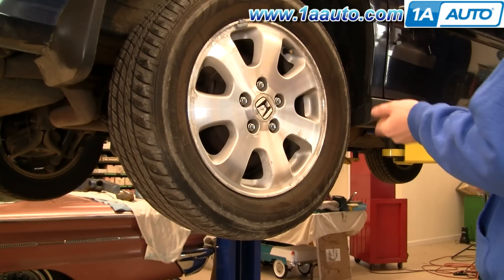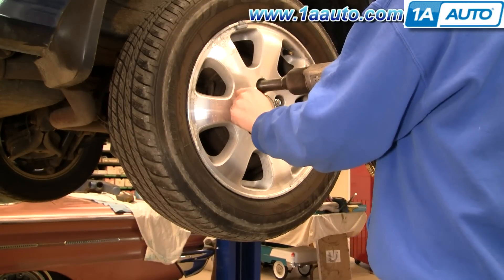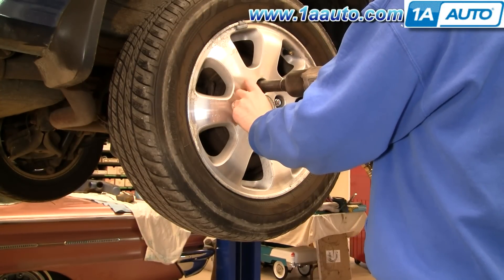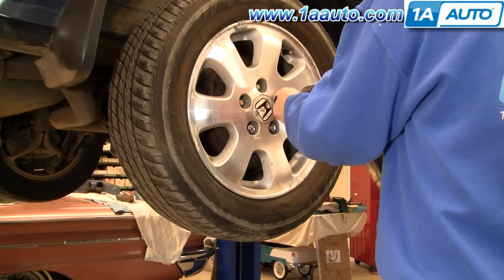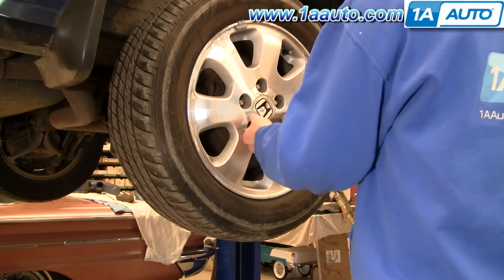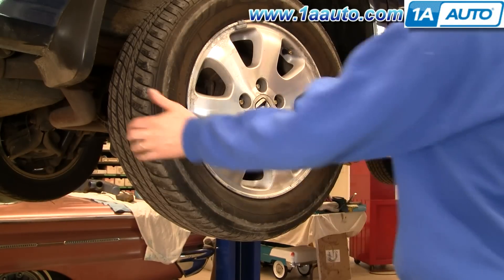First raise and support the vehicle, then use a 19mm socket and breaker bar. If you're just using hand tools, you'll want to loosen the lug nuts when the wheel is on the ground and the vehicle is in park. Loosen the lug nuts first, then raise and support the vehicle, remove the five lug nuts, and remove the rear wheel.